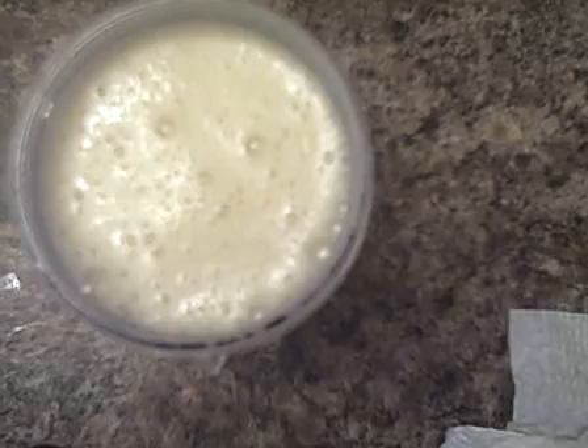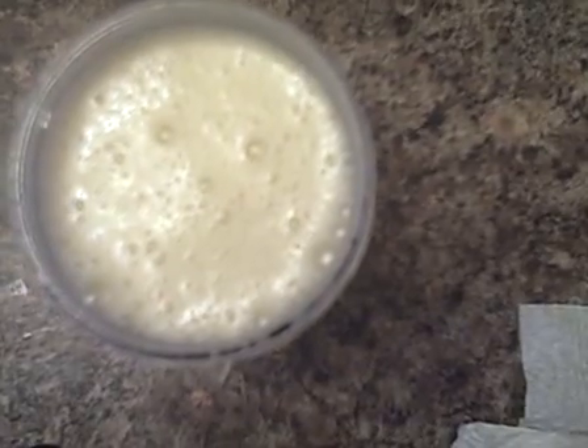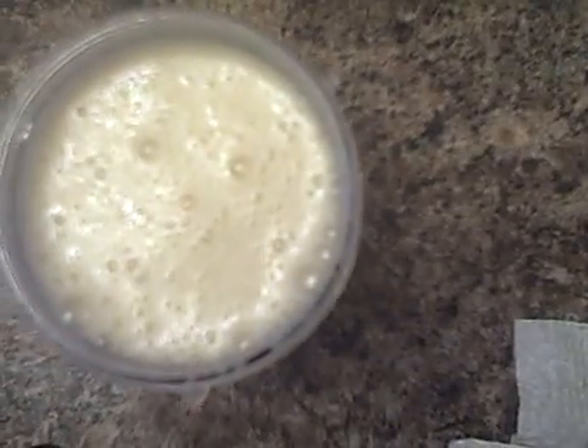And hungrydirtgirl.com recommends this almond milk — it is very thick and rich. I get the unsweetened. You can find it at your local Kroger and all that.